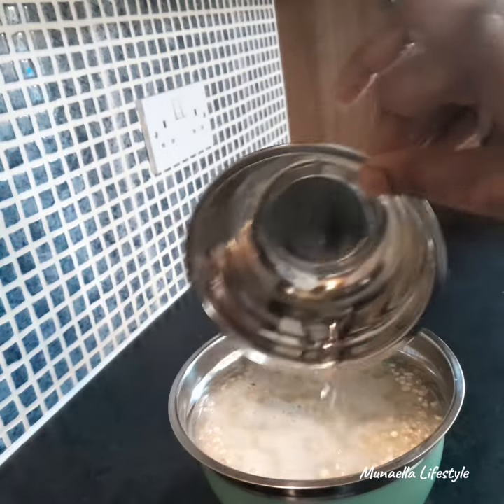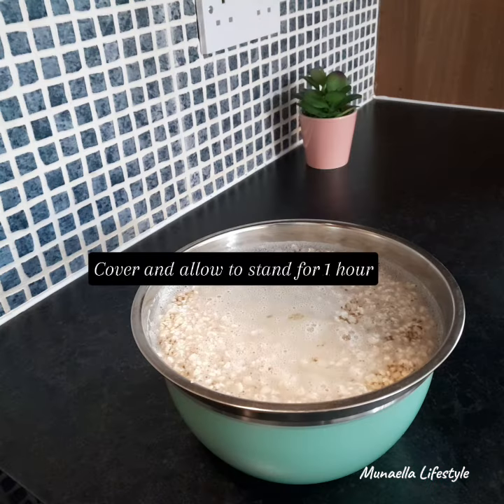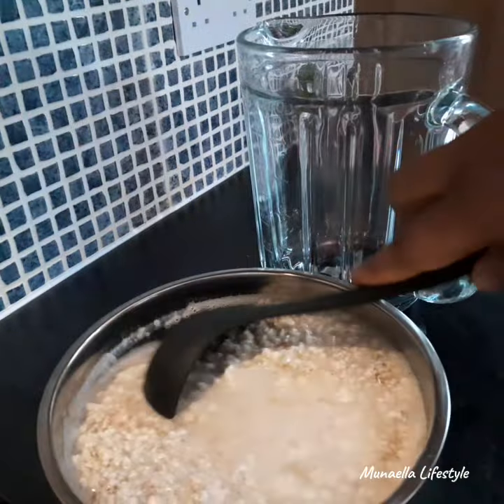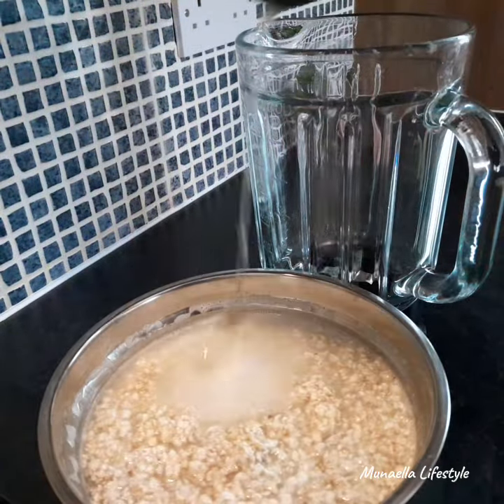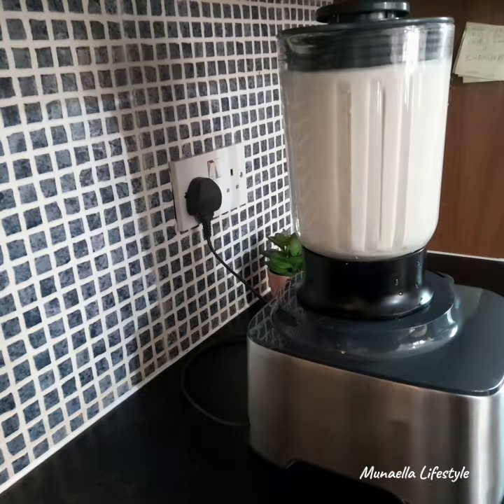Add enough water to cover and allow to stand for an hour. This will enable it to release more milk. After an hour, put in a blender and blend.